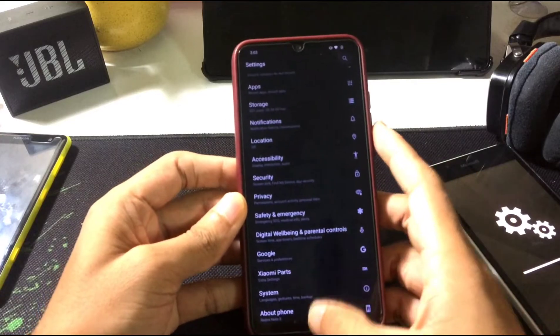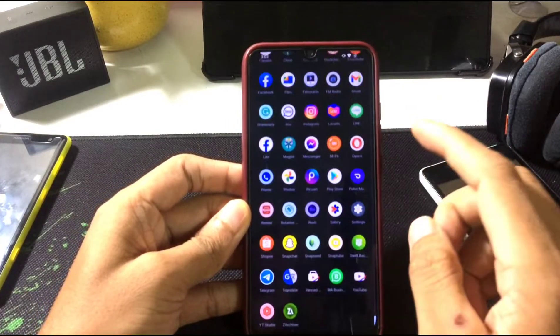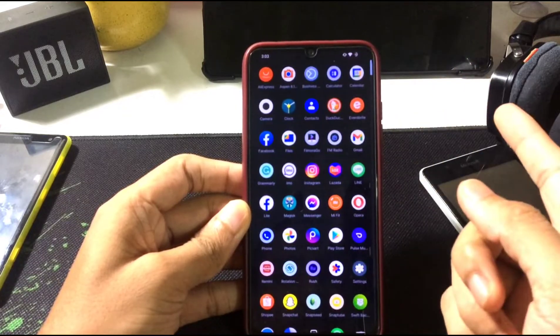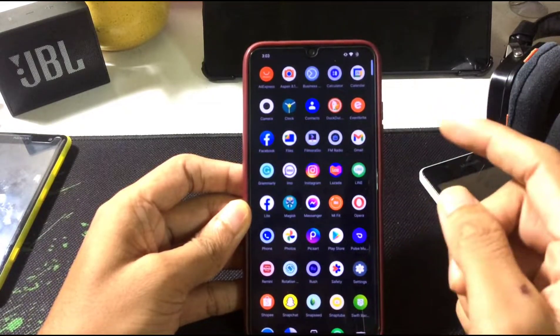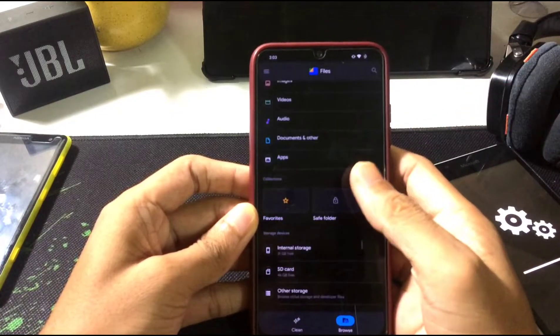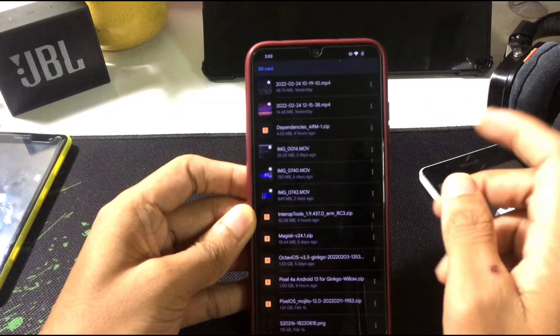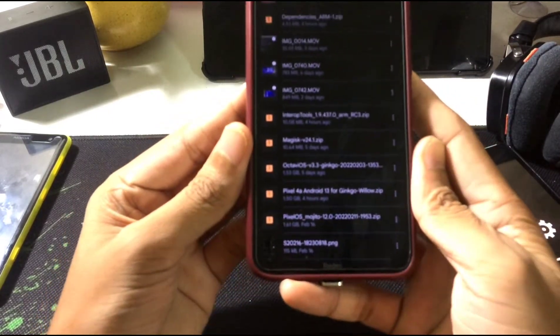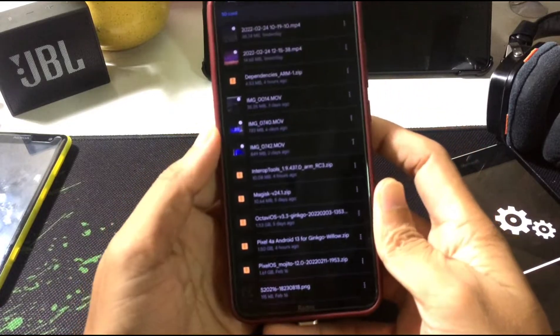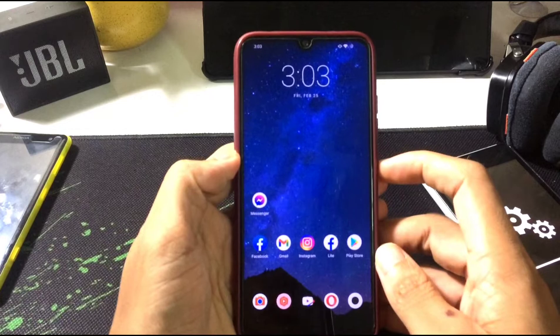Let's start the flashing. I've already downloaded the ROM — it will work on Redmi Note 8 and Note 8T both, but NFC will not work on the 8T. If you want to use this ROM I'll give the link in the description below. This ROM, as you can see, is ported from the Pixel 4a.